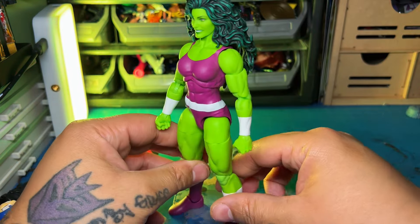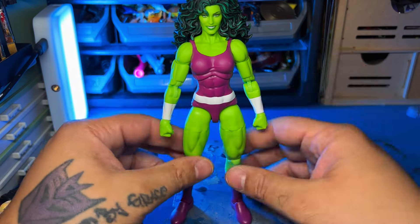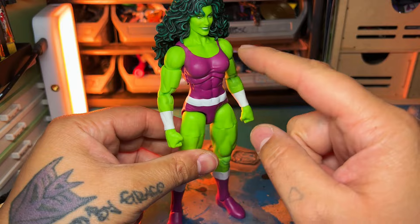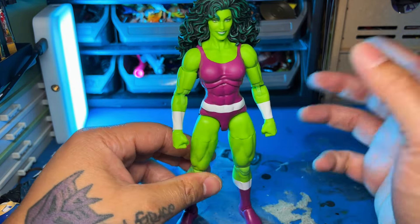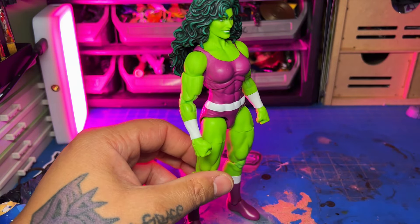I did not like the Super Skrull wave She-Hulk, so this is a welcome addition. I can't wait to see what other outfits they do, because I know they're going to do more. People are repainting this and doing all the classic looks — I know she has a blue jumpsuit like the Fantastic Four look. I'm pretty sure Hasbro's going to release it, so I'll just wait for that. Like, comment, subscribe, and I'm out.